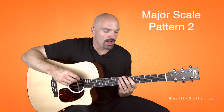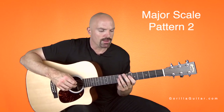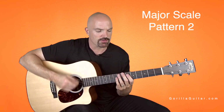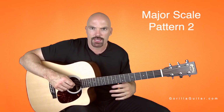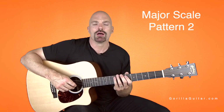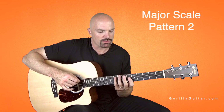Just like with pattern one, you want to practice this just down picking, practice it just up picking, and then practice it down-up and then up-down. All four of those ways are going to build your ability to play different styles and do cross picking and things like that. Get comfortable with it. Take your hand off, shake it off, play it again. The more you can do it, the more you're going to build that repetition with your hand. This is a nice comfortable scale — you don't have to do any crazy stretching or anything like that. It all kind of fits where it's supposed to.